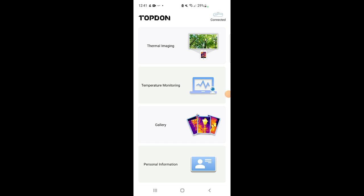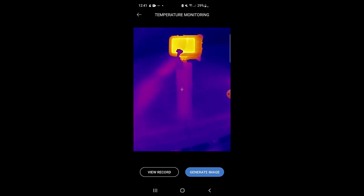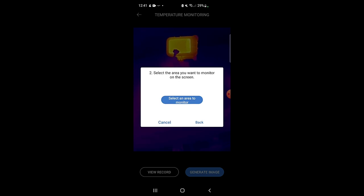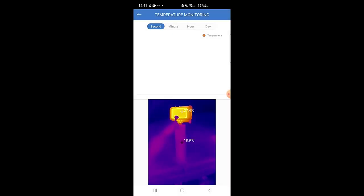We can go into the temperature monitoring side of the app. I'm looking at my GoPro and I can generate an image. It gives three options for monitoring type — I go for 'dot' and press OK. Selecting the screen area to monitor shows about 27.6 degrees. I can start recording it and it will log the temperature by the second. I'm sure in real-world applications this could be quite useful — for the demonstration it's just showing the temperature hovering around 27 degrees.